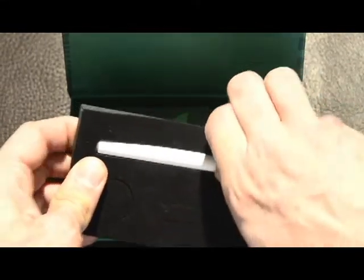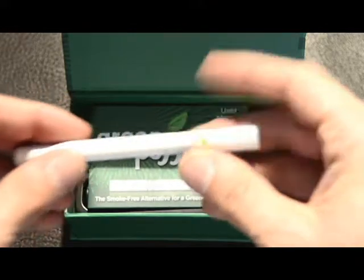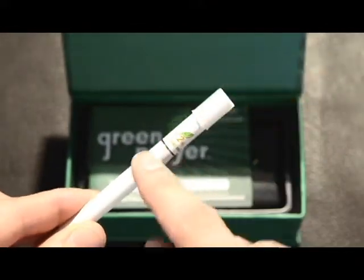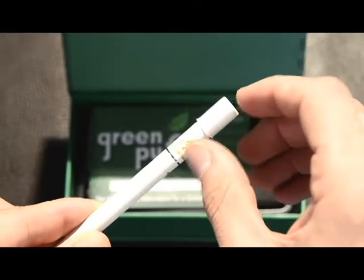The Green Puffer Kit is an all-in-one atomized electronic cigarette, meaning that the cartridges contained in the Green Puffer electronic cigarette contain both the heating element as well as the e-liquid.